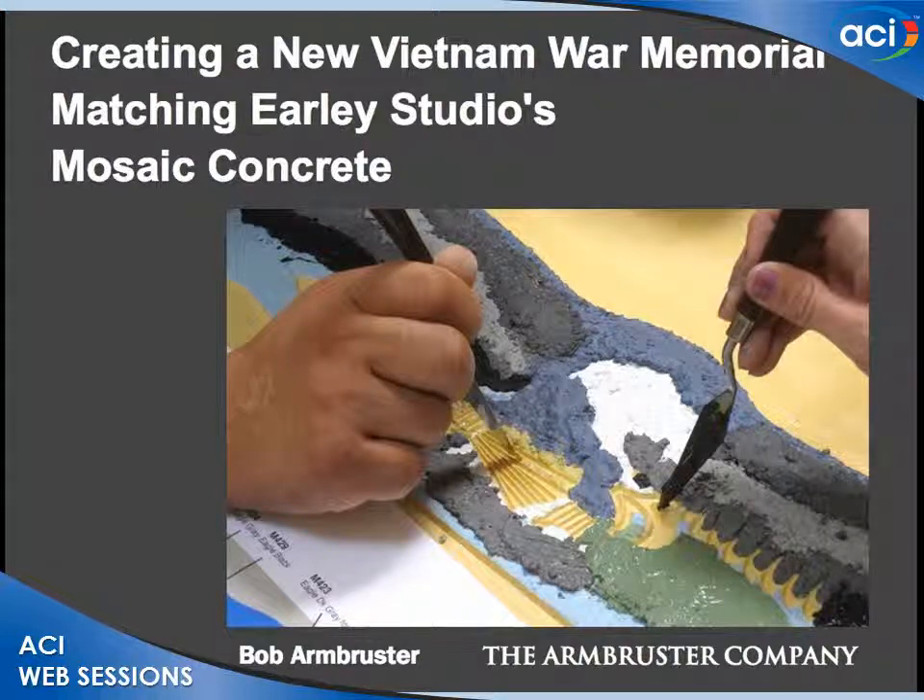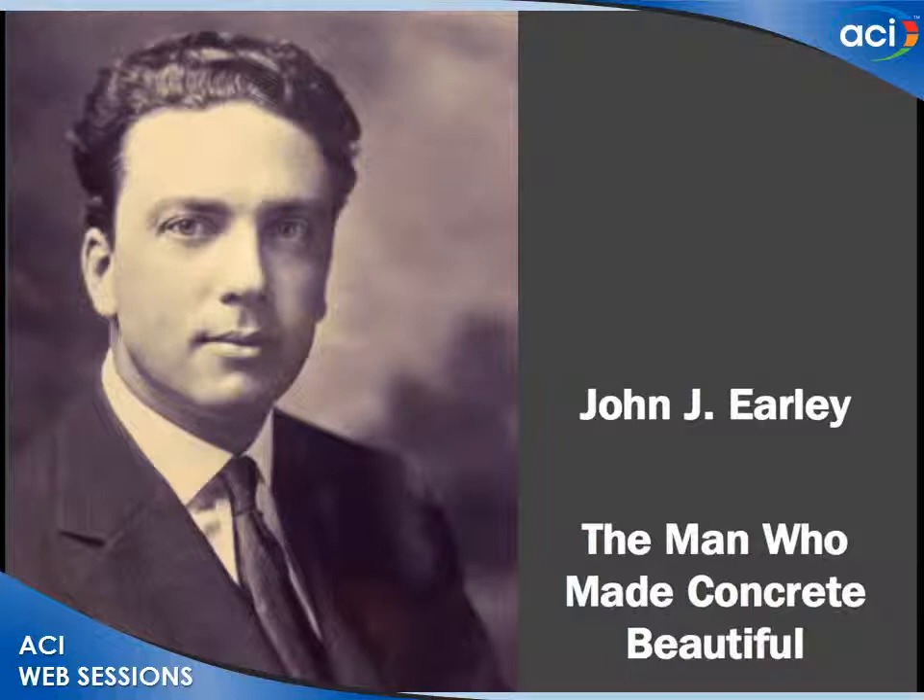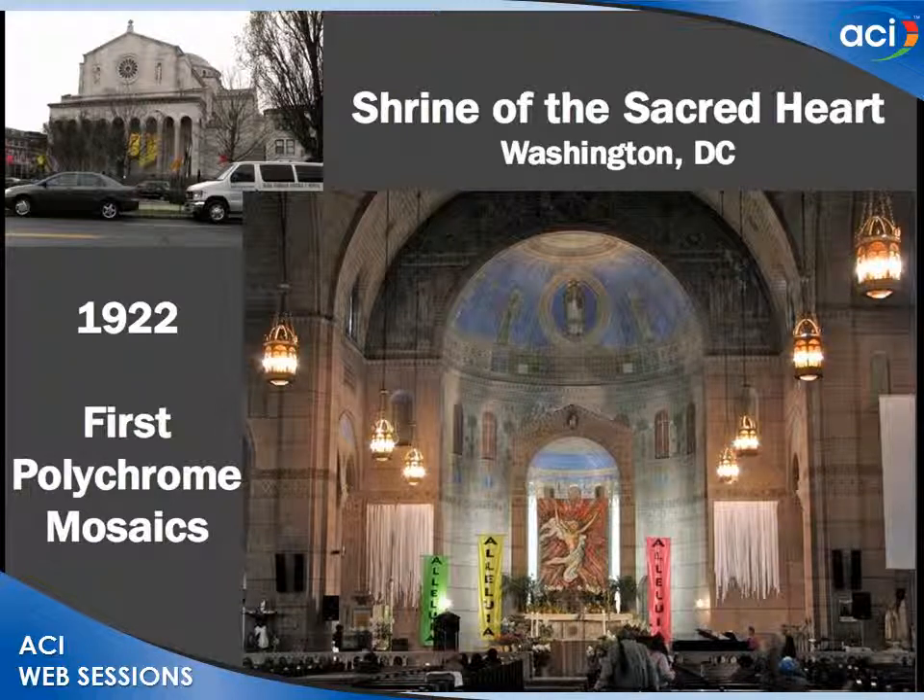Usually we're asked to help in restoring historic monuments and historic buildings. It's rare that we're asked to create new historic buildings, but that's what I'm going to talk about. This is really what I think of as the high art of concrete — artistic concrete. John Jay Early, the man who made concrete beautiful, also created these polychrome mosaics. He came up with the idea of creating a mosaic effect by exposing aggregates he had already gap-graded, sizing them to look like the same-size pebbles or mosaic tesserae. He did this in precast concrete, cast-in-place concrete, and stucco.